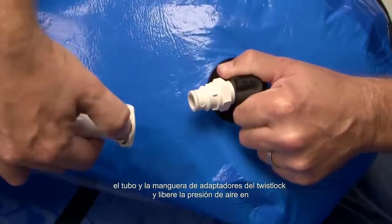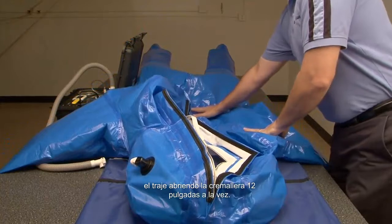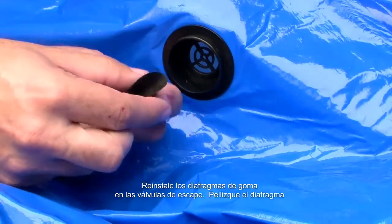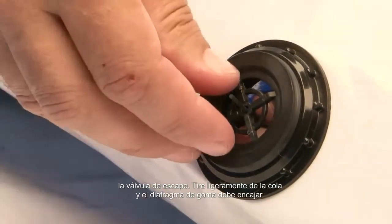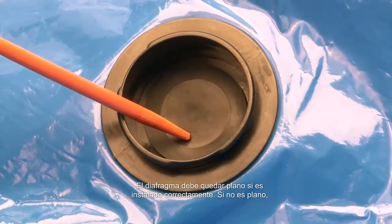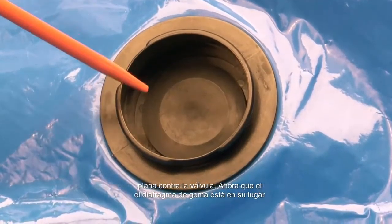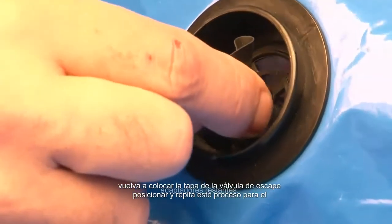Once you have completed the test, disconnect the tubing and hose from the twist lock adapters and release the air pressure in the suit by unzipping the zipper twelve inches at a time. Remove the twist lock adapters from the exhaust valves. Reinstall the rubber diaphragms back into the exhaust valves — pinch the rubber diaphragm sides against each other, then push the tail of the diaphragm into the exhaust valve. Pull on the tail slightly and the rubber diaphragm should pop right into place. The diaphragm should lay flat if it's installed properly; if it isn't flat, remove it and reinstall it. Once the diaphragm is in place, snap the exhaust valve cover back into position and repeat for the remaining adapters.